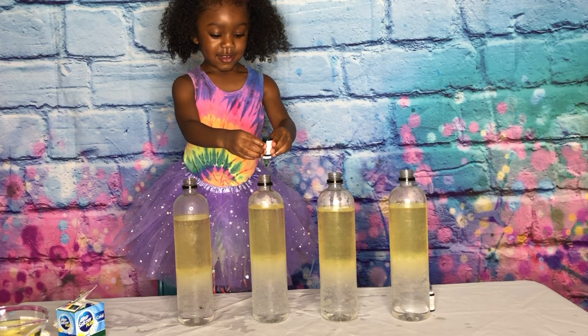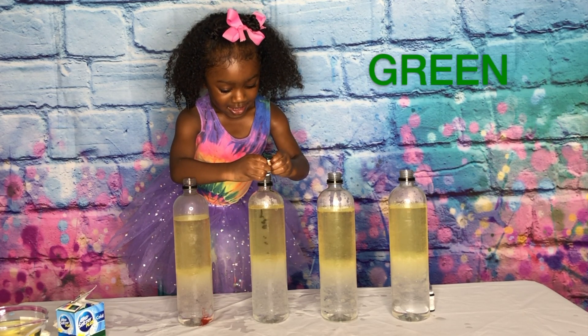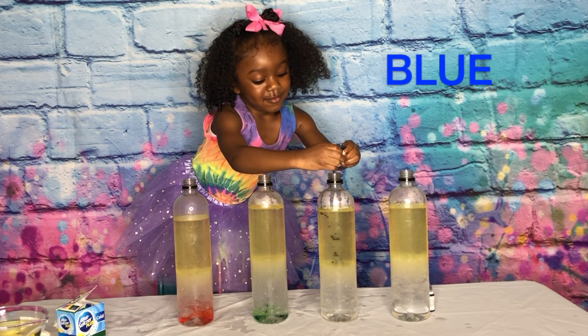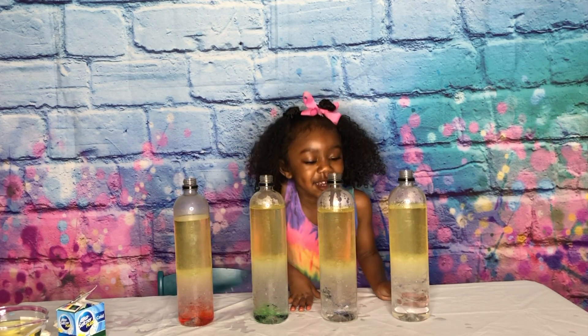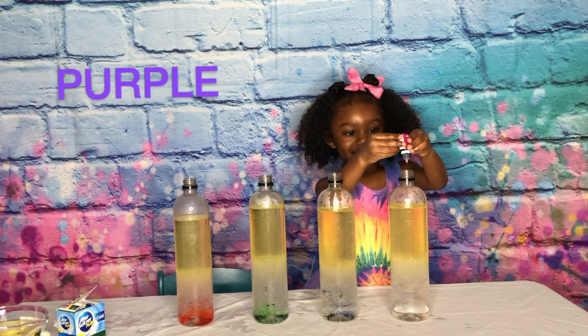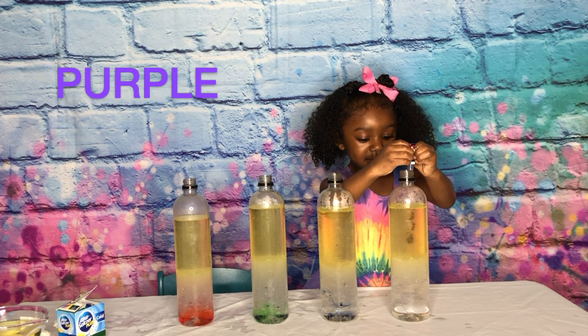All right, good job. What color is that one, Jenna? Green. All right, good job. That's enough. Blue. That's enough. I'm gonna put two. This is so big in the middle. What color is that one? Purple. All right, that's enough.